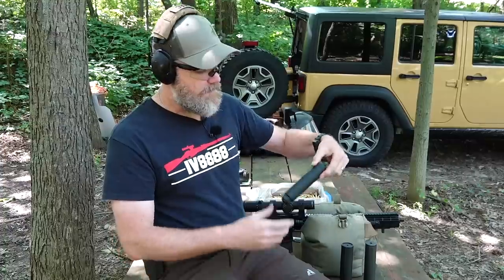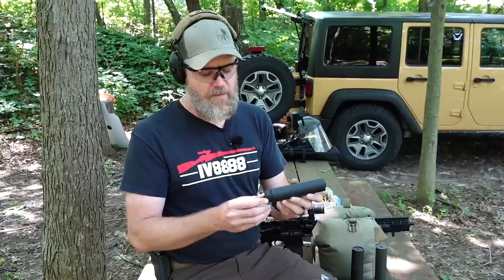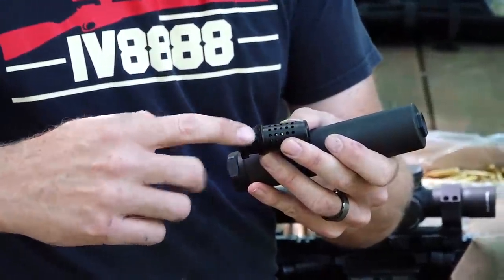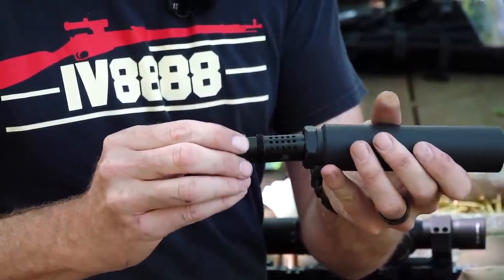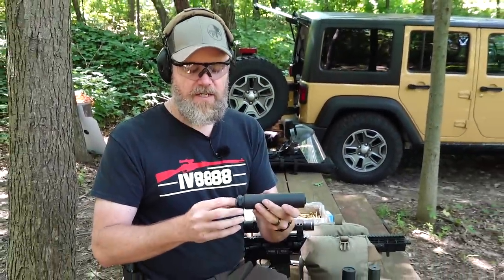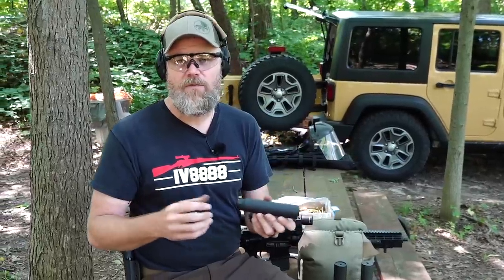Another alternative I use quite often is what Griffin Armament uses on this 6.5 Explorer can, a new product specifically for 6.5 caliber firearms. This one uses a taper mount. The muzzle device has threads and a shoulder at an angle, which increases the surface area. When you hand-tighten the can against the face of that taper, it draws the can up and holds it snugly against the muzzle device, preserving your point of impact and potentially your accuracy.